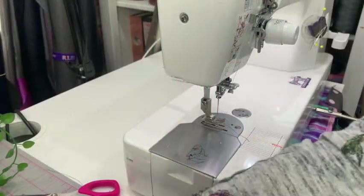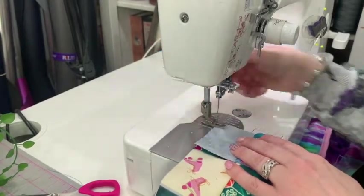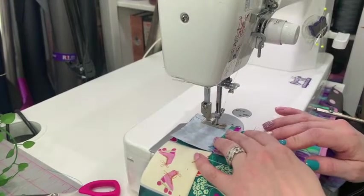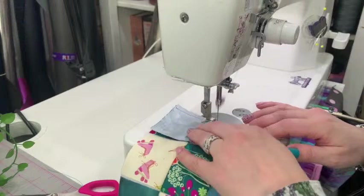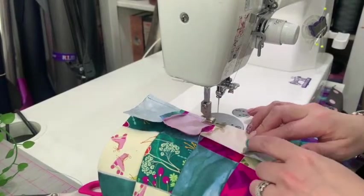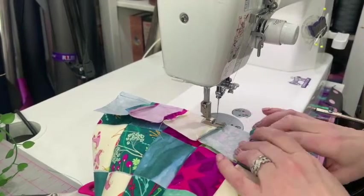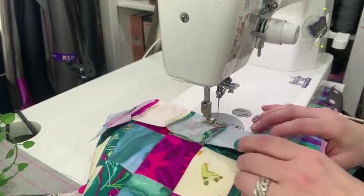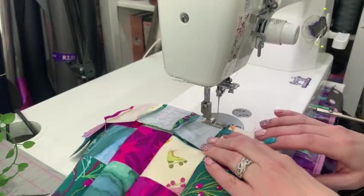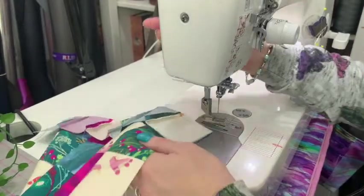So we're going to sew exactly like we did before, going the other direction. With my background of making costumes and clothes, I just naturally want to press the seams open — I know in quilting you often press them to go one way. And I'm not even using pins — it's probably absolutely against all quilting laws! But it's definitely easier with the interfacing. If I wasn't doing the interfacing technique, I would be using pins. Let's get that last one done.